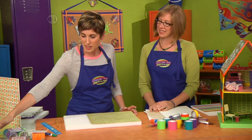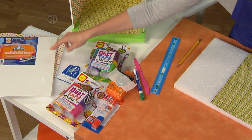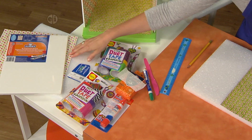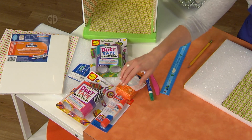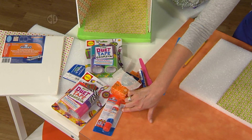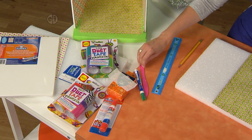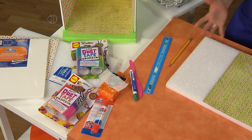You're gonna need a large styrofoam block, some foam core, and a bi-fold — you'll actually need three of these — some decorative scrapbook paper, duct tape, glue spots, some adhesive that will adhere your paper to your foam core, a knife, maybe some paint pens, a ruler, and a pencil, and I think we're ready to roll.